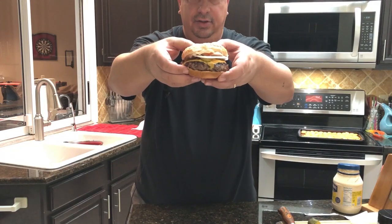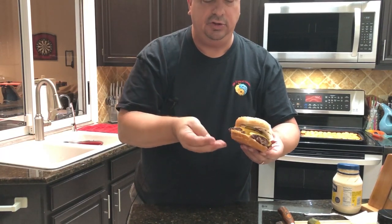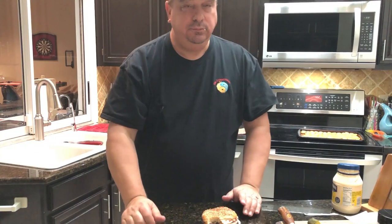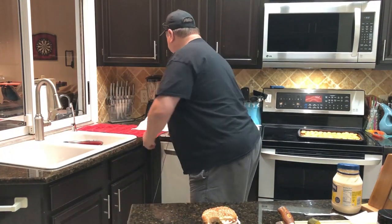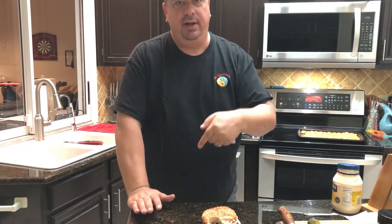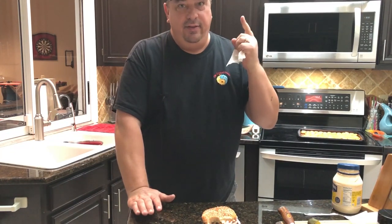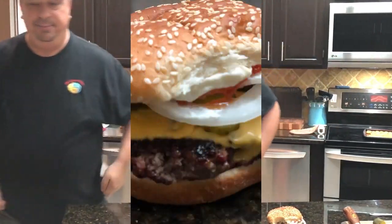Alright guys — dry aged smash burger with onions, pickles, and cheese. That crispy crunch from being a smash burger is delicious. You can really taste that dry aged flavor, and that crispy crunch mixed with the mayo, ketchup, onion, pickle, and cheese is awesome. Make sure you try this at home — if you're dry aging, don't throw the trimmings out. Grind them up and make some nice burgers out of them. Thanks for watching, make sure you like and subscribe, follow us on Facebook and Instagram, and I'll see you on the next video.